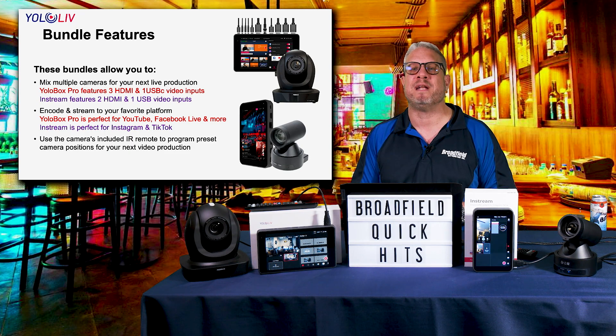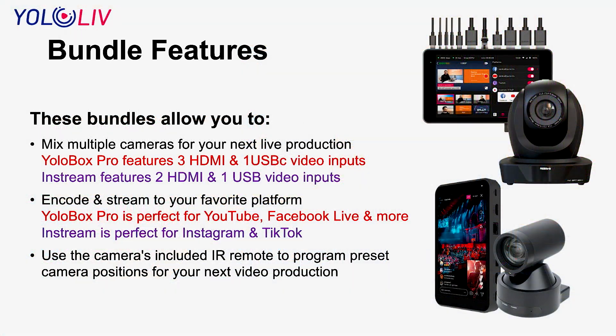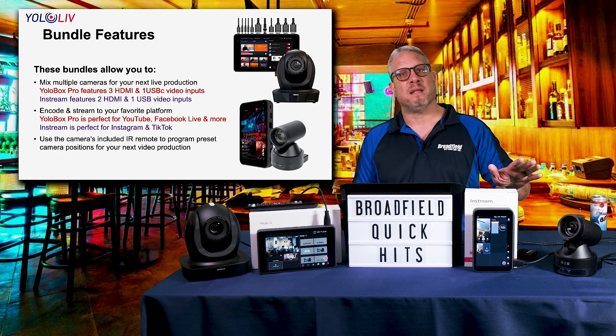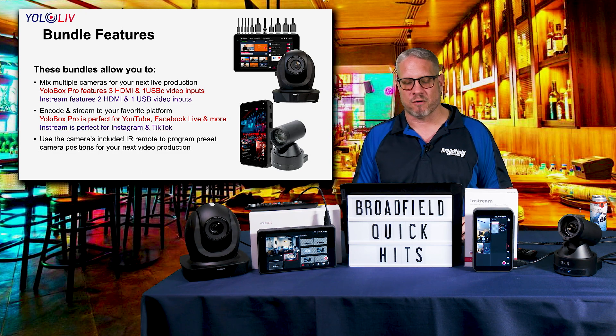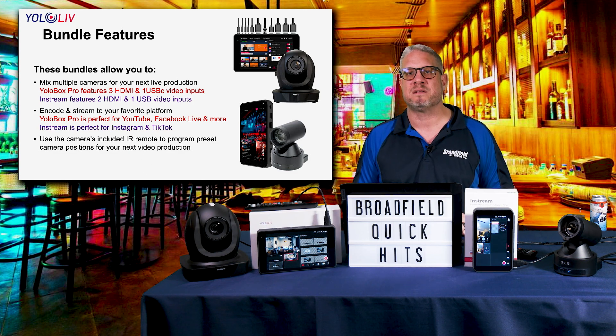These bundles allow you to mix multiple cameras for your next live video production. The Yellow Box Pro has three HDMI and one USB input; the In-Stream gives you two HDMI sources and one USB source for multi-camera vertical video. The Yellow Box Pro allows you to stream directly to YouTube, Facebook Live, and more — simultaneously to multiple platforms. The In-Stream is perfect for TikTok and Instagram Live. You can use the cameras' IR remotes to quickly program presets for production-quality results.